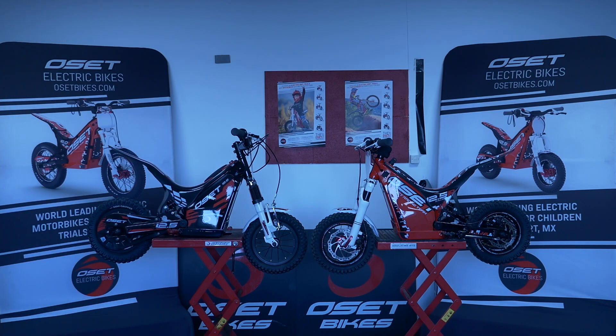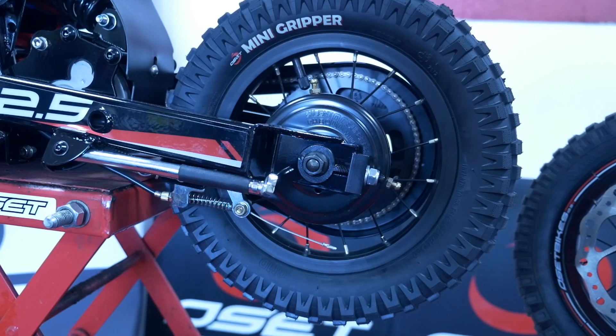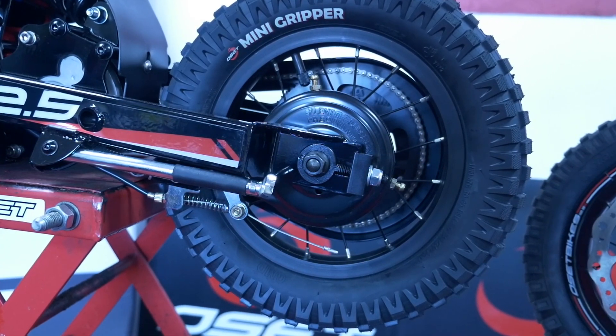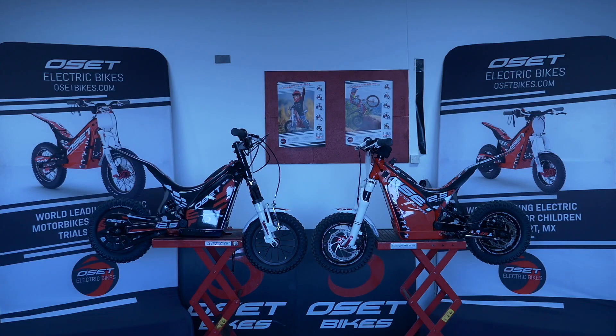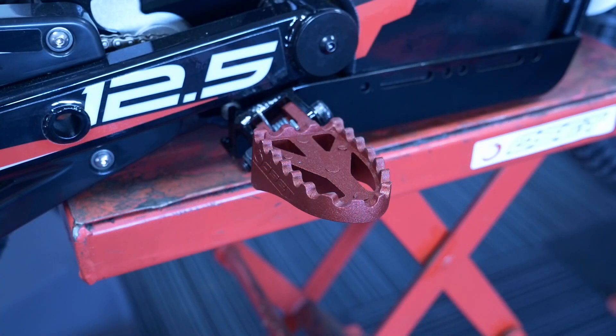On the 12.5 Eco, the rear brake is what's called a band brake — it's effectively like a drum style brake. It has quite a light pull and is quite effective, though not as effective as a disc brake. The rear shocks are exactly the same on each of these bikes. One thing to point out: if you have a very young, very small child just getting started coming from a push bike, you can wind the rear shock spring all the way back, which actually lowers the rear end a little bit. You can also take the foot pegs completely out, giving the child basically a push-along bike but with a throttle instead.